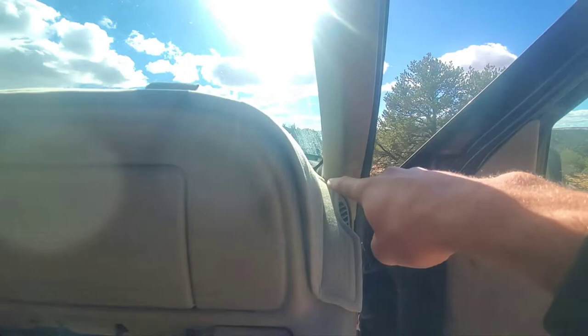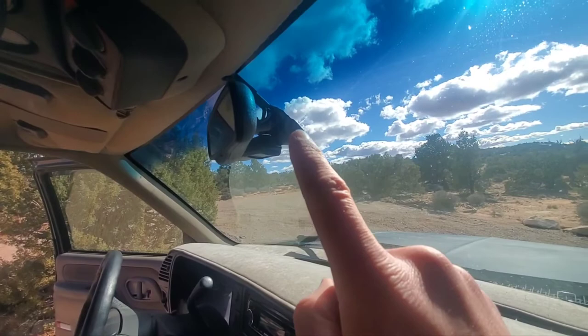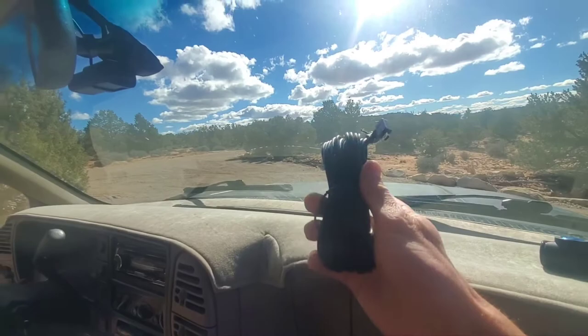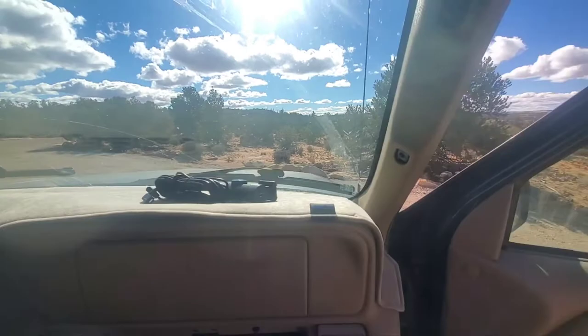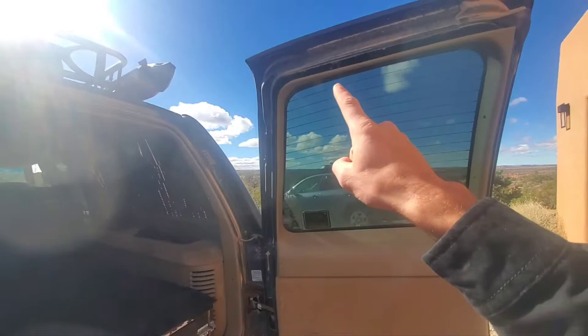This camera is super nice in that it not only has a front-facing camera but a rear-facing dash cam as well, with a super-long cable to connect to your rear. In my case, because this is going on a Suburban that has big barn doors on the rear, cable routing is just kind of a nightmare, so I won't actually be installing the rear camera on this vehicle. It does come with it, which is very nice.